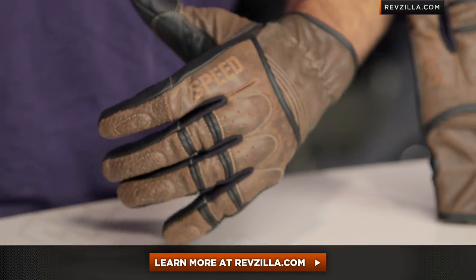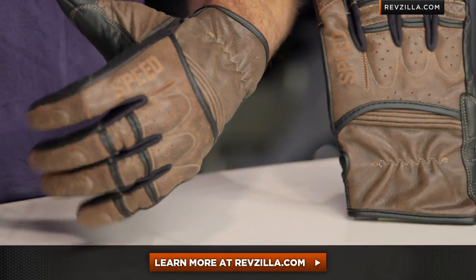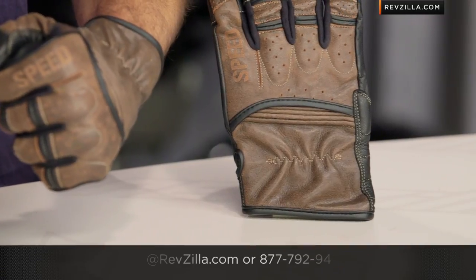The next step in your journey is to click right here and read other rider reviews of the Rust and Redemption at RevZilla.com — you don't have to take my word for it. As always, we're going to ship for free over $40. If you want to talk to a gear geek, see us at RevZilla.com or 877-792-9455. Thank you for watching our detailed breakdown. Make sure you subscribe to us at RevZilla TV, our YouTube channel. I'm Anthony — we'll see you next time.